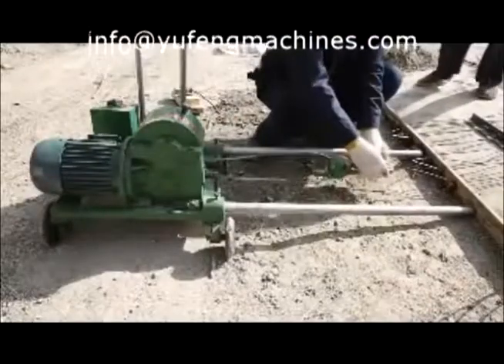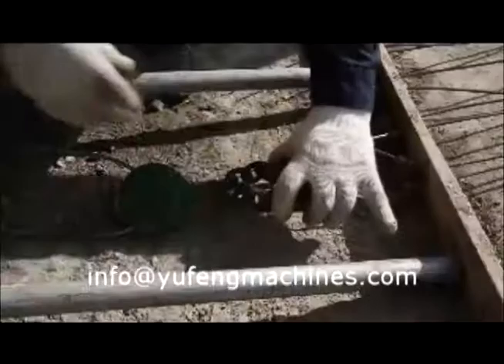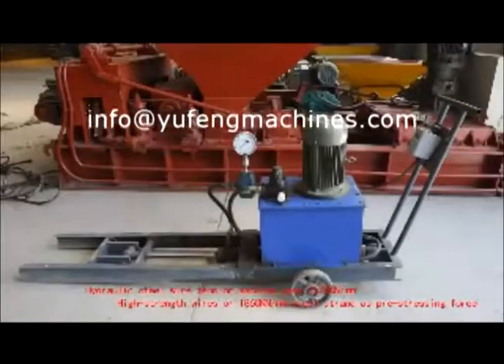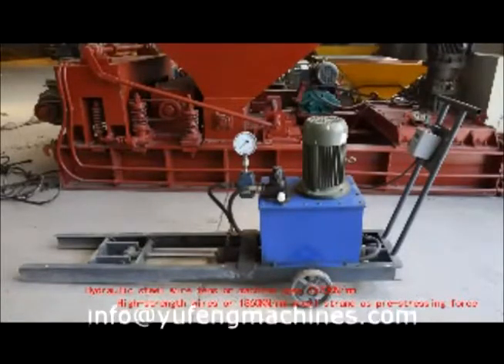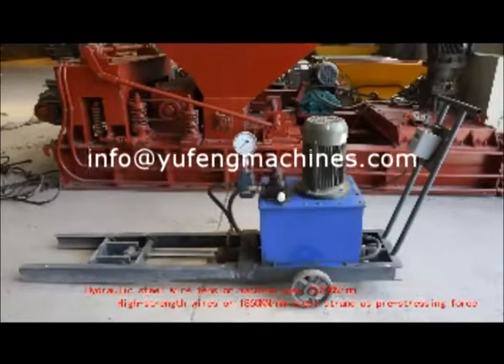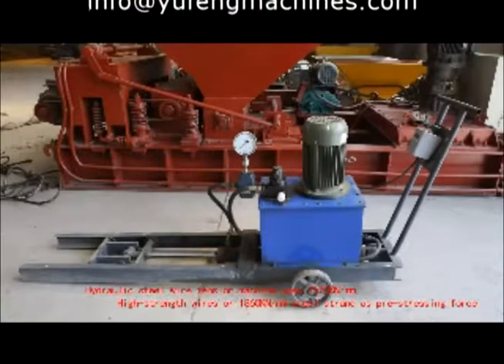Joint type steel wire tension machine: equipment for small and medium precast concrete elements. The equipment is light and small, easy to move, easy to maintain, and also has accurate force testing. Hydraulic steel wire tension machine uses 1570 kN per mm high strength wires or 1860 kN per mm steel strength as pre-stressing force.